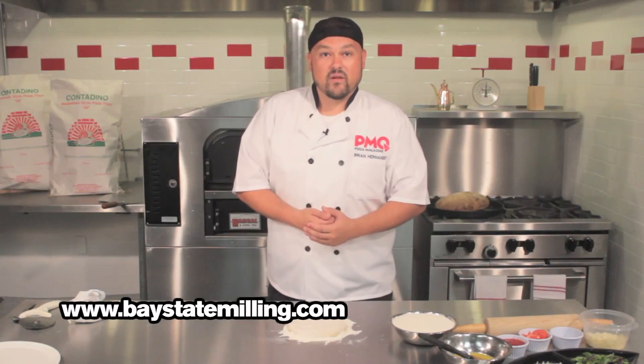Hello and welcome to the Test Kitchen here in the offices of PMQ Pizza Magazine. I'm Brian Hernandez and I'm glad you could join us today. Recently our friends at Bay State Milling were kind enough to send over a couple bags of their Contadino Neapolitan style pizza flour.